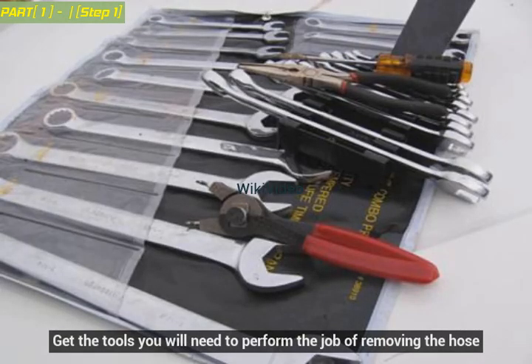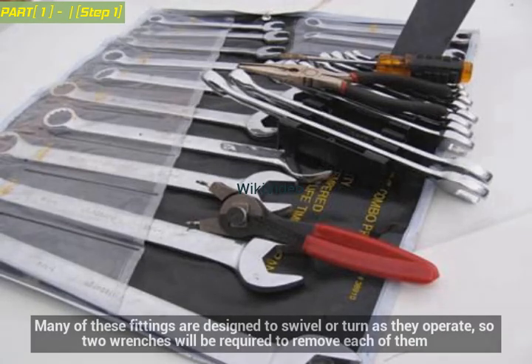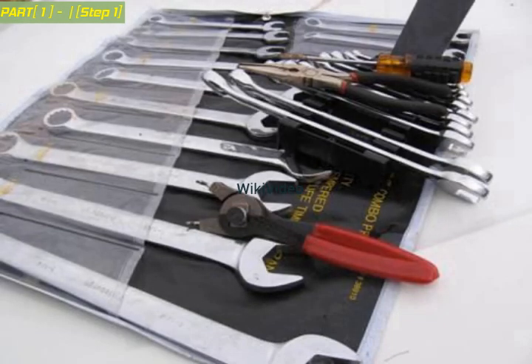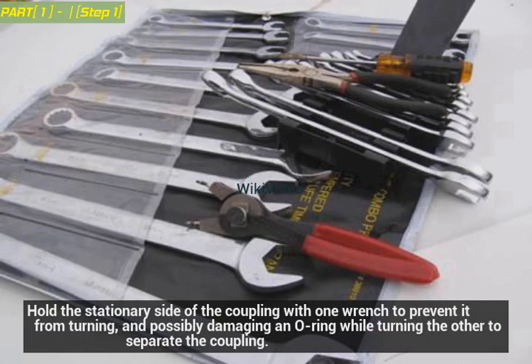Get the tools you will need to perform the job of removing the hose. The fittings on each end of the hose will be removed with a wrench, which may vary in size from 9/16ths to over 1½ inches. Many of these fittings are designed to swivel or turn as they operate, so two wrenches will be required. Hold the stationary side of the coupling with one wrench to prevent it from turning and possibly damaging an O-ring, while turning the other to separate the coupling.